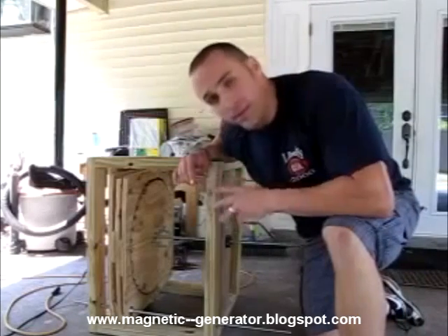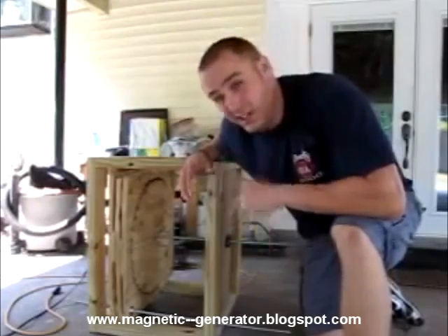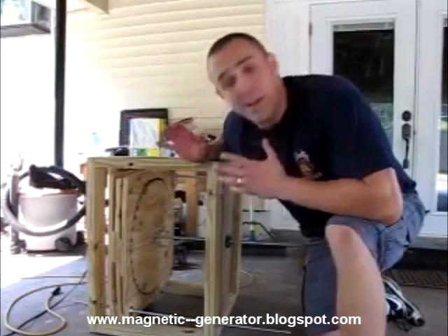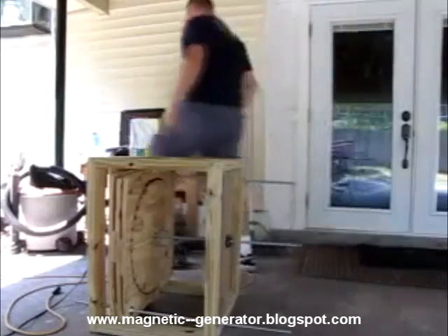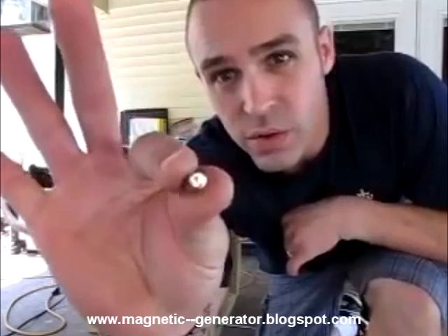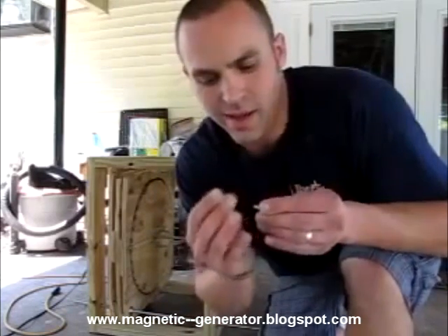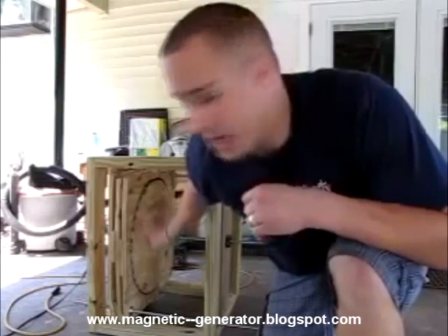I just finished my first attempt at the Perindev magnet motor and I'm pretty impressed, pretty pleased with the results — especially due to the fact that it's such a crappy job of putting it together. Made out of plywood, nuts and bolts. I've got teeny tiny quarter-inch diameter, half-inch length neodymium magnets. There's about seven to eight pounds of pressure on these little suckers. I loaded the wheels over ten degrees — 36 magnets in each wheel, 36 magnets in each stator.